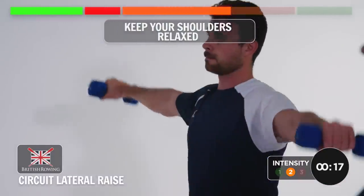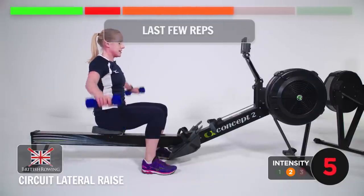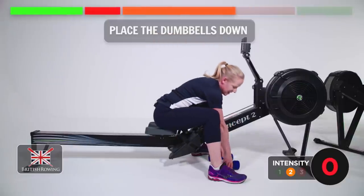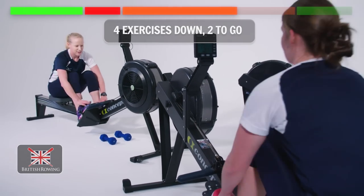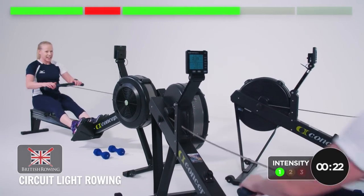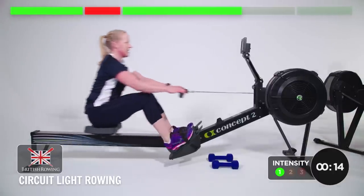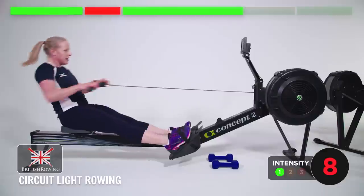If the weight gets too heavy, you can just do it without, or you can just do one arm and then the other. Last few reps — go for one more. Excellent. Relax the weights down. Feet back in — four exercises down, two to go. Feeling good. 30 seconds, let's go. Now we've only got two exercises left — you can start to squeeze a little bit with this, like the medium pressure we did before. Slow recovery, squeeze on the legs, feeling strong and rowing long.